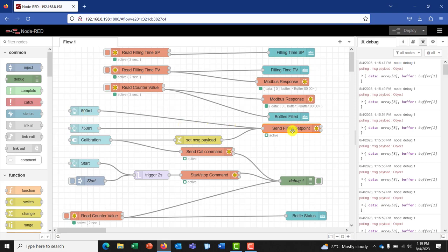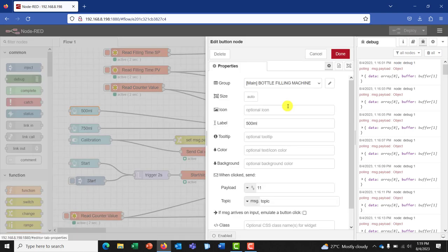Now let's look at the things that are inputting or sending data to this node. So we have our 500 ml interface. The label is 500, and then the payload — after calibrating and knowing the amount of seconds it needs to fill the bottle, you specify it right here. For the 500 ml bottle, per the calibration I had 11 seconds to fill it. So you set that as your payload and leave the topic as such. And then for the 750 ml, we have 16 seconds to fill a 750 ml bottle, and all the settings remain just like the previous 500 ml.